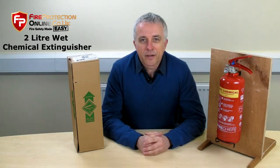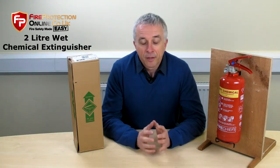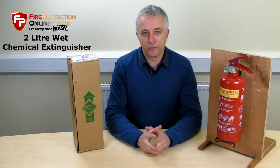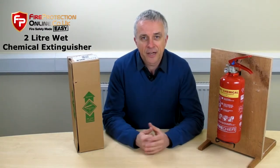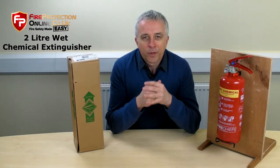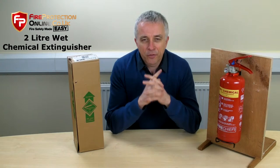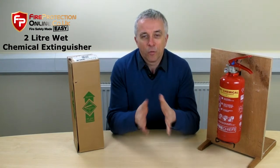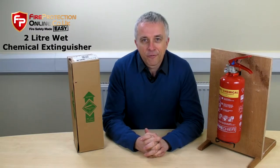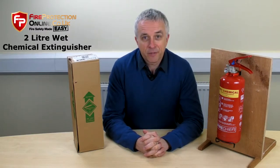This is the 2-litre wet chemical fire extinguisher. The 2-litre size is quite a modern size. Some of the larger companies, such as Chub Fire, don't actually sell a 2-litre. What is a wet chemical? Well, it was designed specifically for one purpose only, and that is for use in kitchens, for deep fat fryers and deep fat fires.